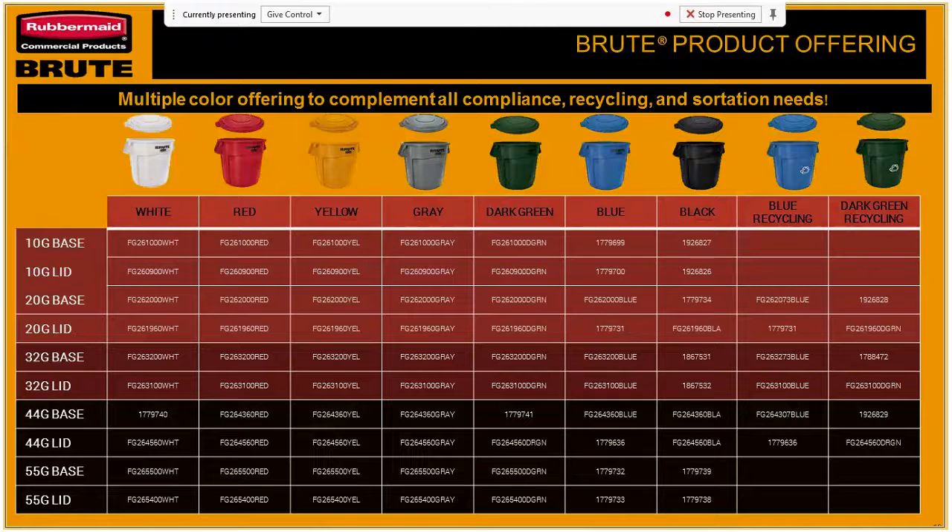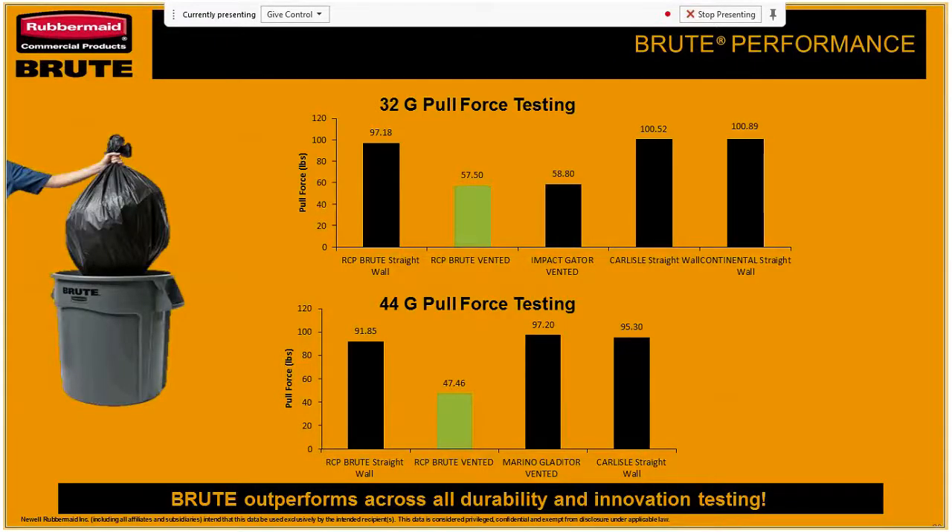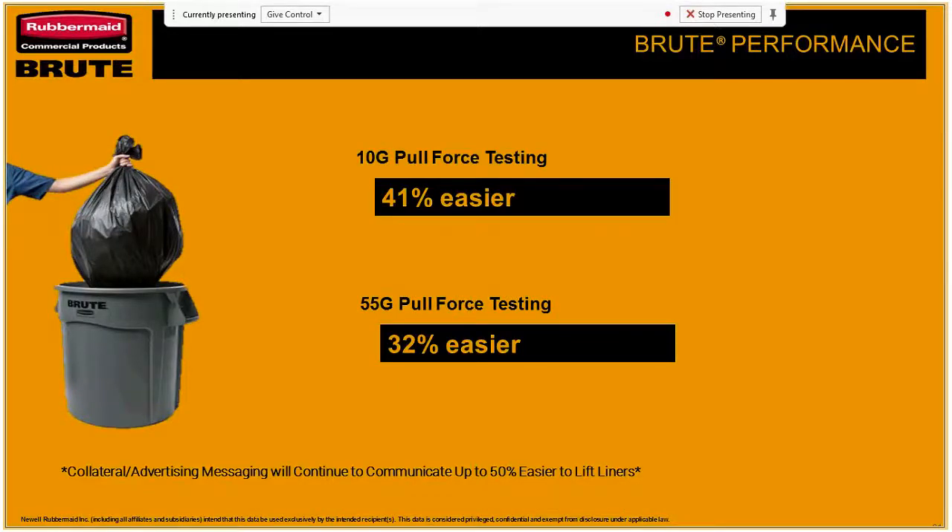Here you'll see the different color options — it shows the variety of sizes and colors available with Brute. If you have a question about whether something comes in yellow or is available in a 10 gallon, this is an easy way to confirm. The 32 and 44 gallon improved significantly compared to our previous versions. The 10 gallon became 41% easier with pull force and the 55 gallon became 32% easier.